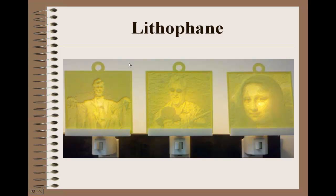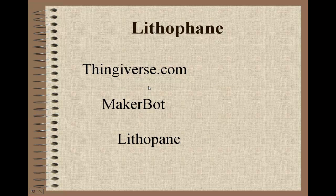Lithopanes are fairly unique, and they're very easy to create on the 3D printer. Again, this is Thingiverse, sponsored by MakerBot, and it's a lithopane. So if you go to Thingiverse and search for lithopane, you'll find a picture of the Mona Lisa, and you'll also find a utility on there where you can upload a picture and then download an STL file so that you can print it.